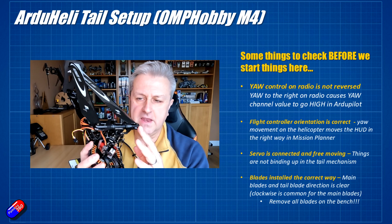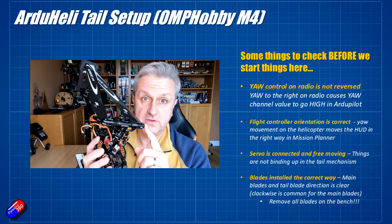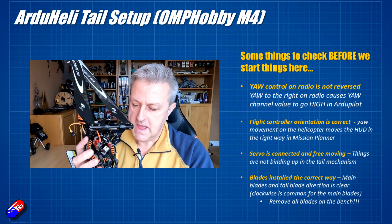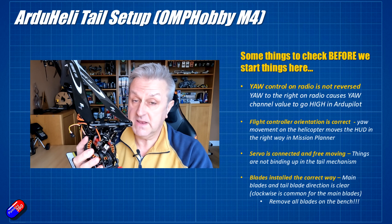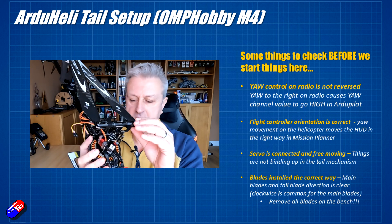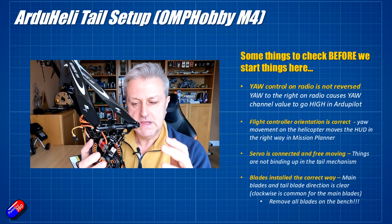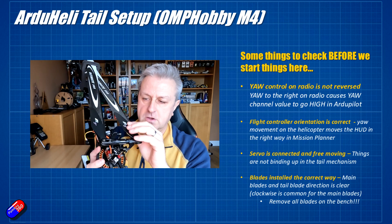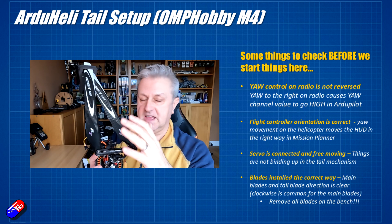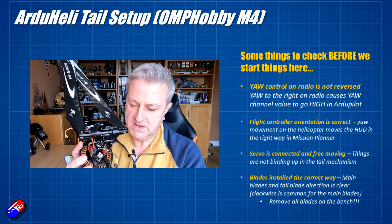Always be super careful with helicopters. If you're going to be plugging in power and the ESC is powered, make sure the main blades and tail blades are off. Having one of these start up on your bench unexpectedly is a life-changing experience. Whenever you're plugging in the battery, make sure the blades are off. Also make a note of which way the blades rotate — this head rotates clockwise, and you can observe which way the tail is rotating too.